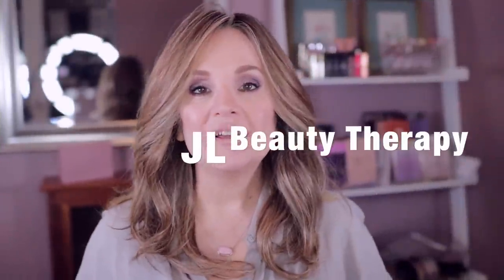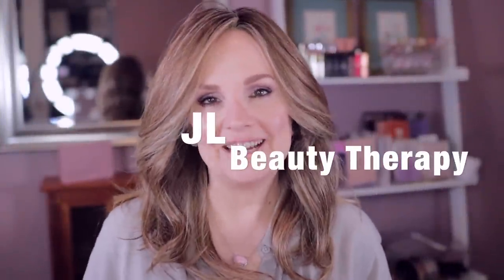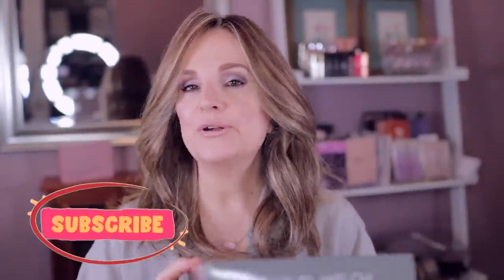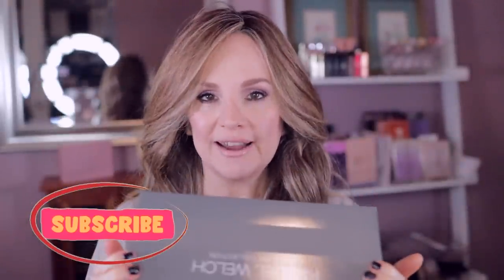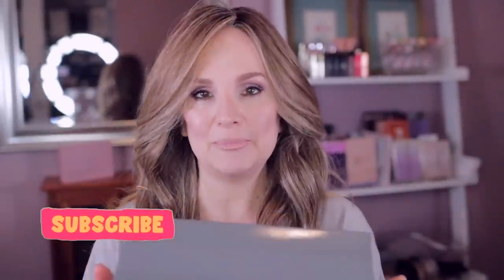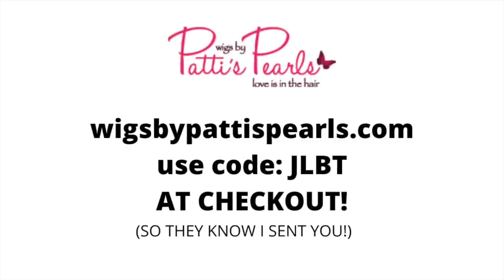Hi everybody, welcome! Today we're having a wig chat and we're taking a look at this very Raquel Welch wig. I have here in this box, it's called Go To Style and it's in the color shaded biscuit. I want to find out if it's gonna live up to its name, and I may not actually come to that conclusion in this very wig chat.